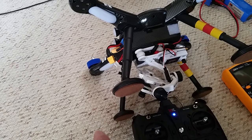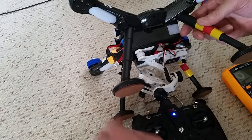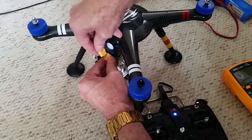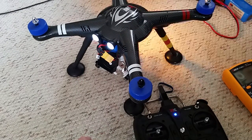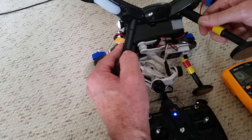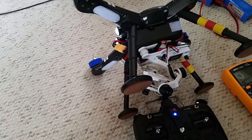The first thing we need to do is fire up the quad. We'll turn on our transmitter, put the quad down, and set it into startup mode. Once it's initialized, there are two things we can do to test our signal.